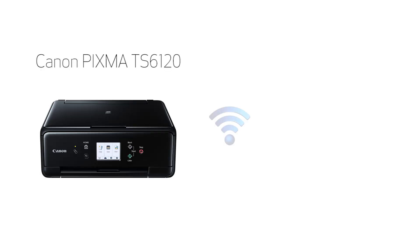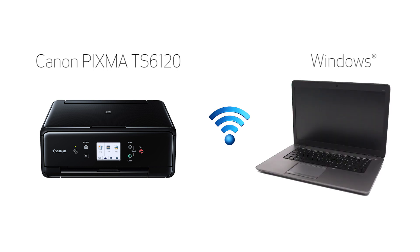In this video, we'll cover how to set up your Canon PIXMA printer on a wireless network using the manual connect method on a Windows computer. Let's get started.